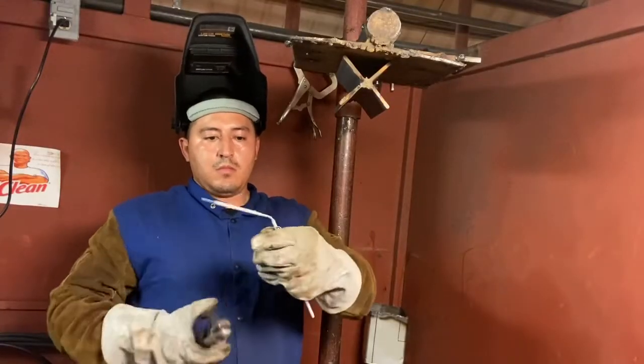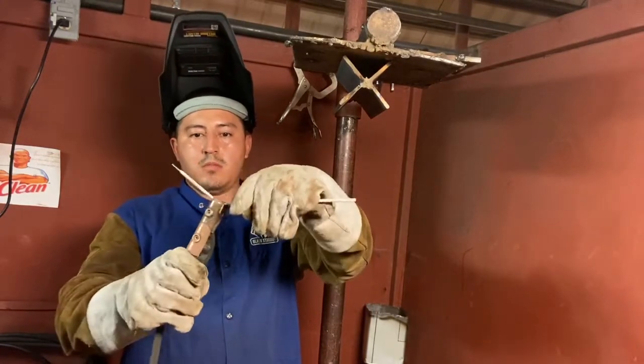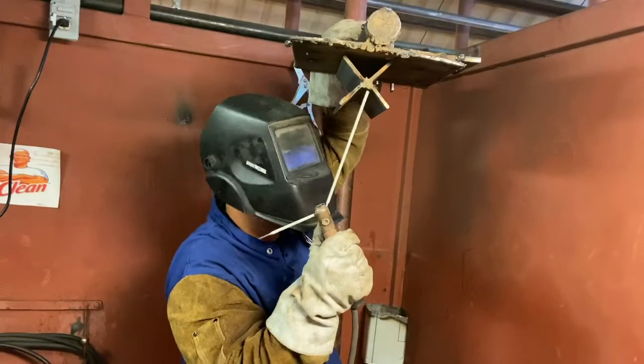This is another way I've learned how to control my electrode specifically for overhead. A lot of people say it's a waste, but hey, this is what I learned in my schoolhouse so this is what I'm showing you guys.